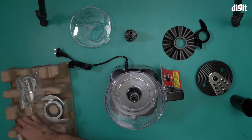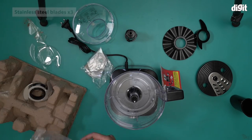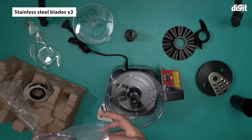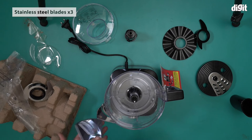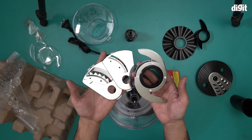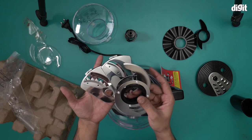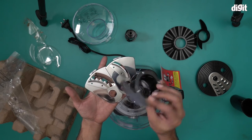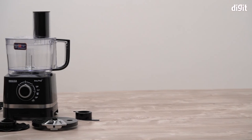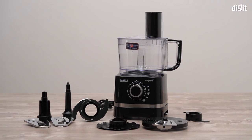Finally, we have a set of blades. There are three sets of blades: one for shredding, one for making fries, and one for your usual cutting and grinding. These blades are very sharp, so you have to exercise extreme caution when handling them. So that's it — this is what you find inside the box containing the Inalsa Easy Prep food processor. Thank you for watching.